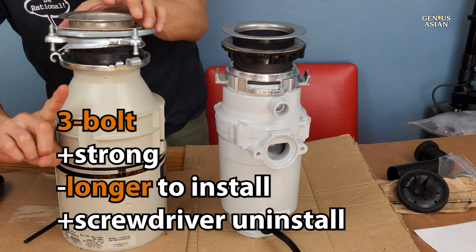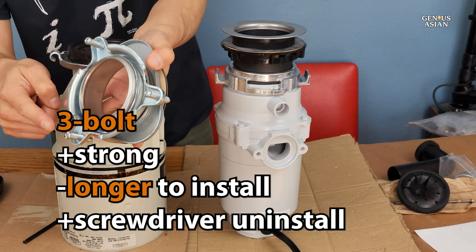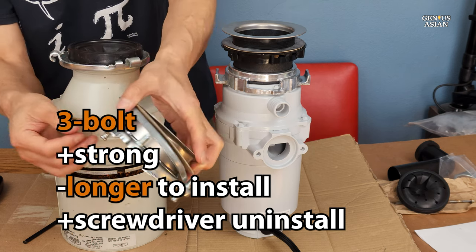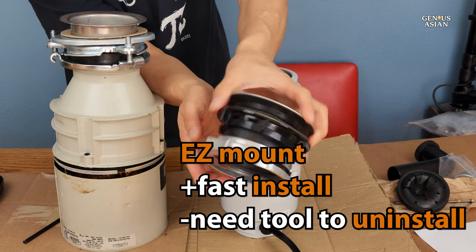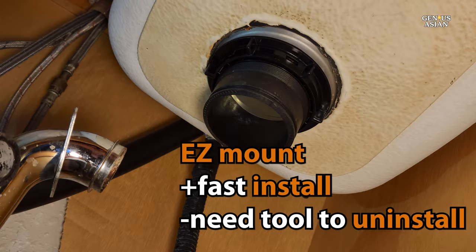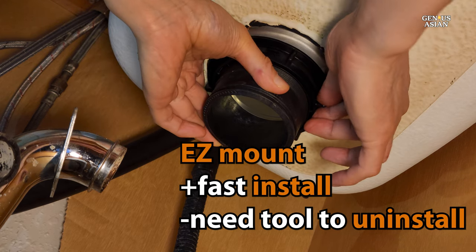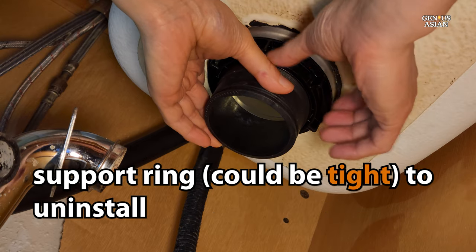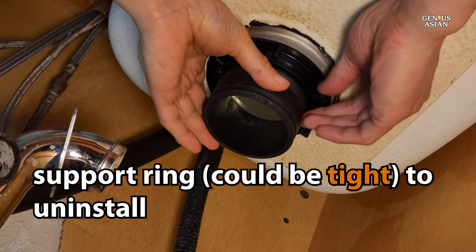The one on the left is a 3-bolt assembly. It's quite strong. However, it does take longer to install, and you will need a screwdriver to install and to uninstall. The one on the right is the EZ-Mount. You have a single ring holding the disposal on, so it's very quick to install. However, you may find some years later that it has become very tightly jammed, and so when trying to uninstall, you may need some sort of tools — large wrenches of some sort.